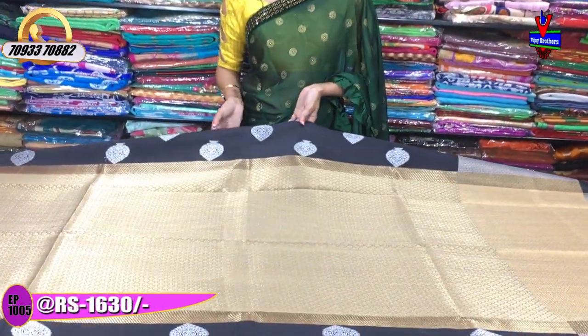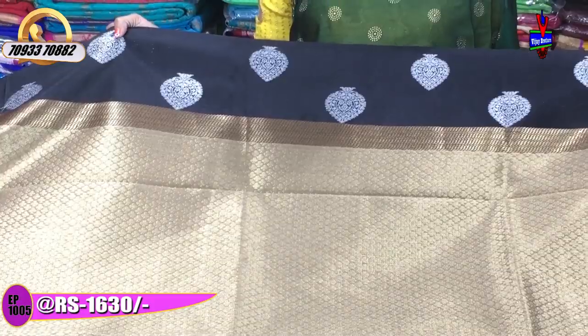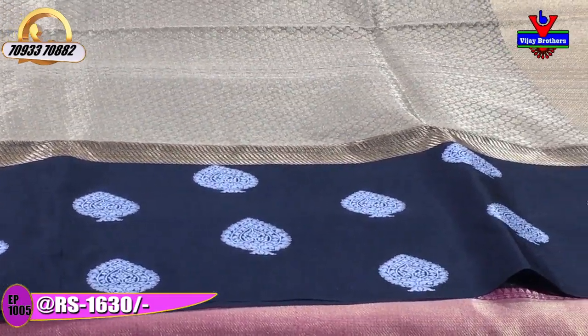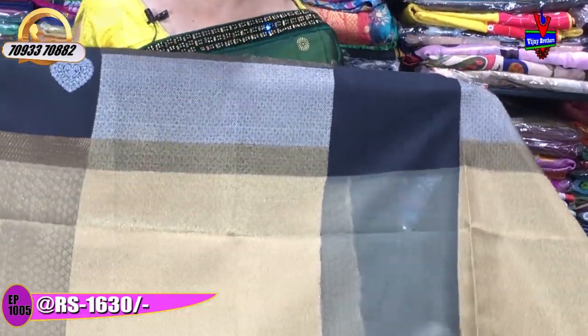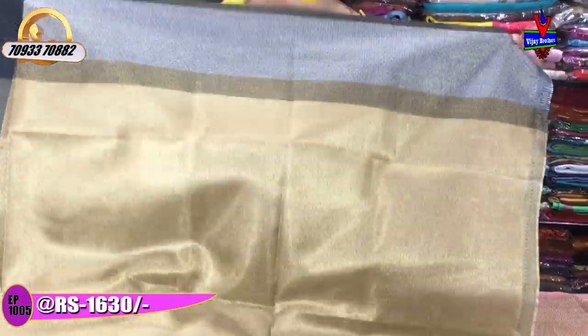Next is a gold and black colour saree. It has borders on the borders, with a silver colour and a gold colour in the middle part. The gold colour runs throughout. This cost is Rs.1630. The second wide border has a black and silver colour combination, with a beautiful gold and silver colour combination. This is a total layer saree with a matching blouse part featuring the same pattern and design.